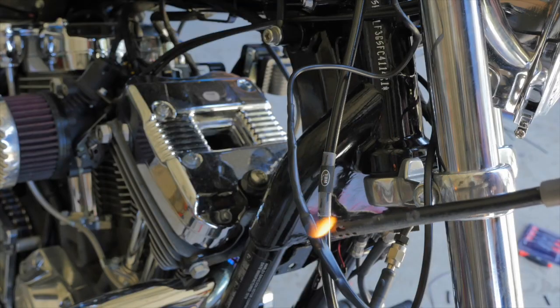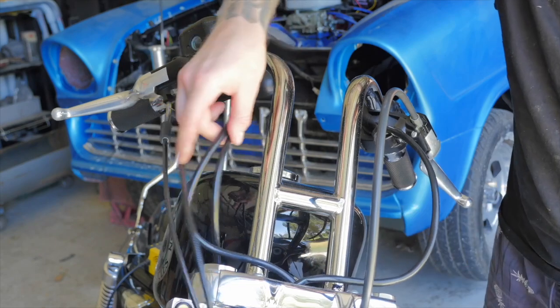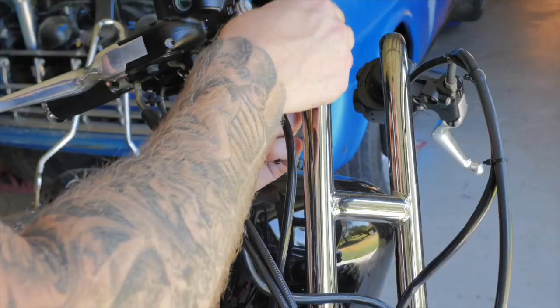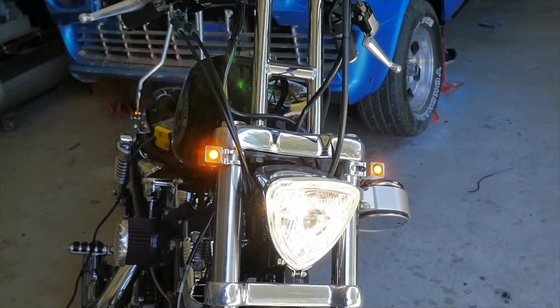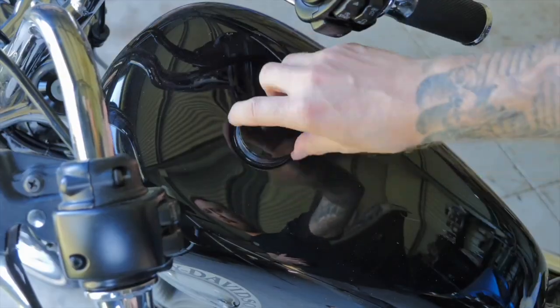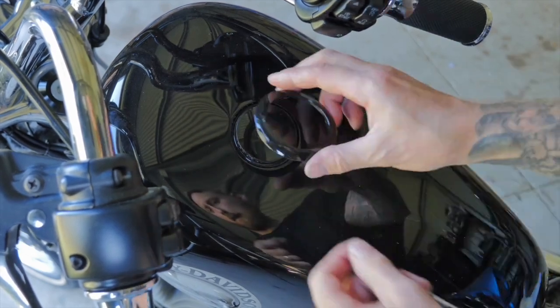At one stage I installed some TC Bros rabbit ear handlebars but ended up going back to the stock bars, as I really didn't like the way the bike handled with the rabbit ears and the ride wasn't as comfy. To give the tank a nice sleek look I went with a flush mount gas cap, which only took about 10 seconds to install — super easy.